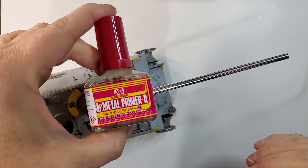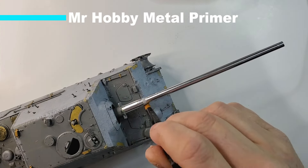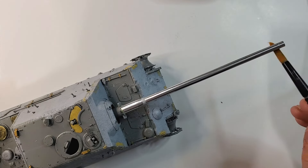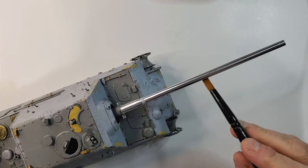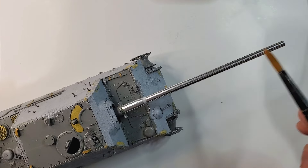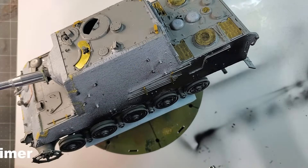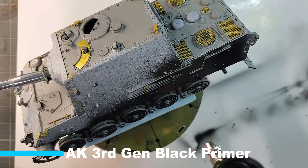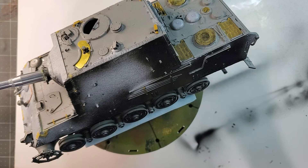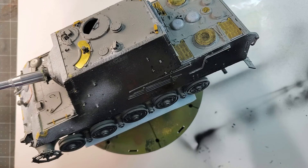One of the important parts that a lot of people miss is priming your metal parts. The reason is because if you're using a water-based paint, your paint could peel if you don't apply a metal primer. I'm using, to basically do the prime job before the base coat, AK third generation black primer.